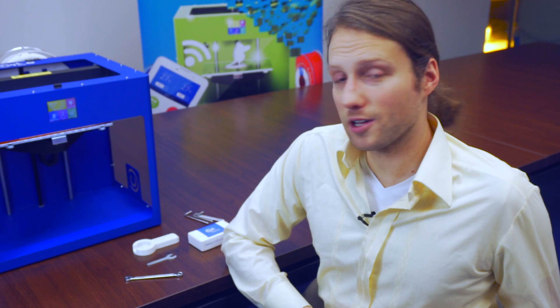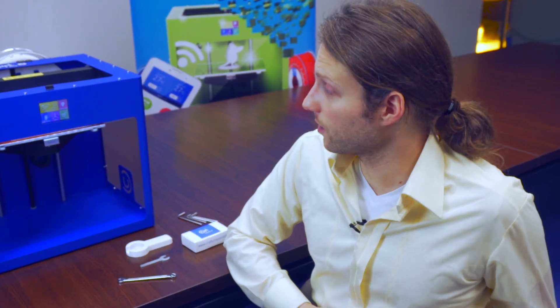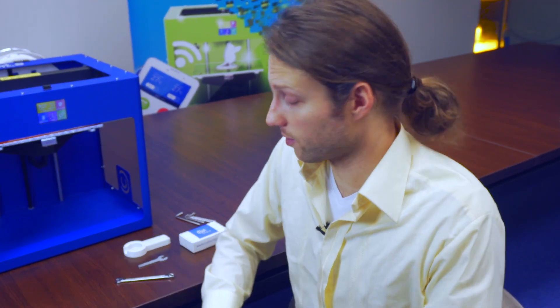Hi, this is a video concerning nozzle replacement. I'll show you how to replace a nozzle on any of the CraftBot printers.